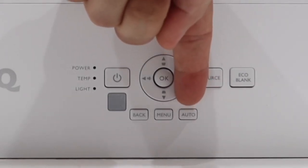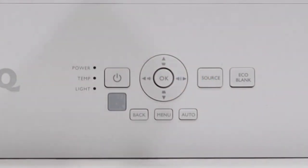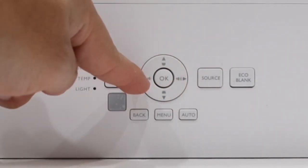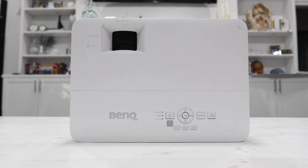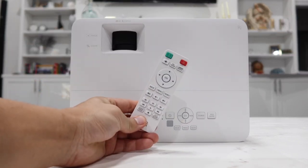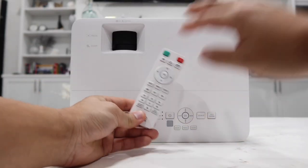There's an auto button which sets the source to auto — when you plug something into HDMI 1 or HDMI 2, it will automatically detect it as long as it has input power. There are also menu, back, left, right, up, down, and OK buttons, which are the exact same controls you'll find on the remote control.